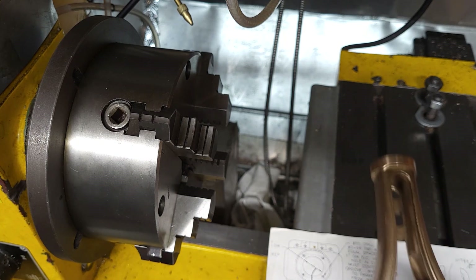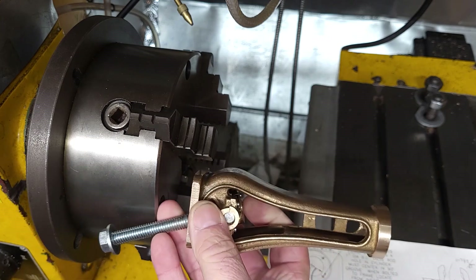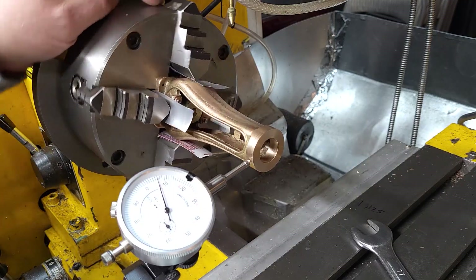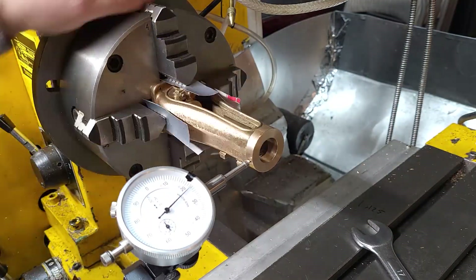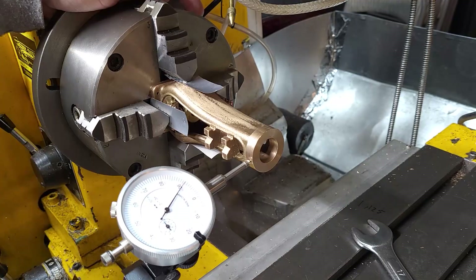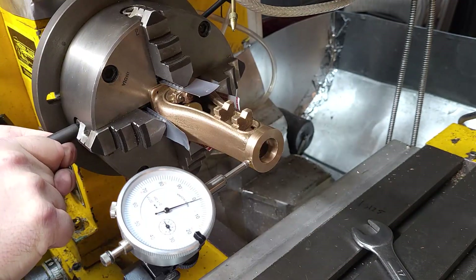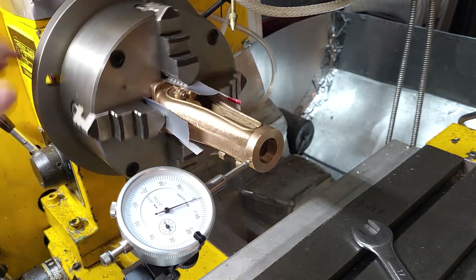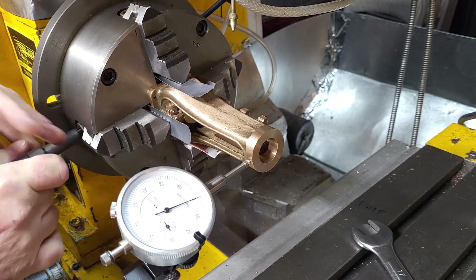Anyway, we're going to get this tiny thing mounted in this enormous chuck as we did before and get it all lined up. Centering up using the reference face that we machined in part one — I'm going to speed this up because I'm really slow at this kind of thing. You want to watch Abom79 for really good centering stuff. They get there in the end.